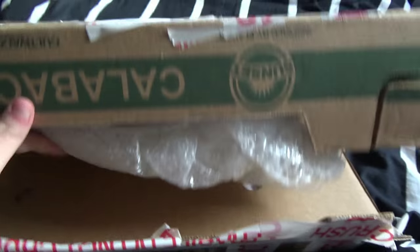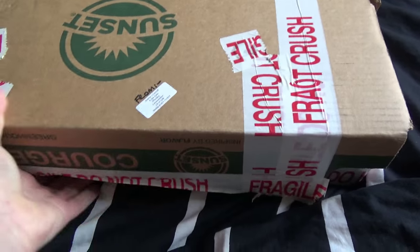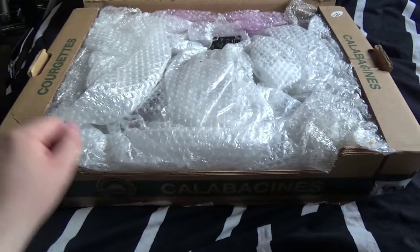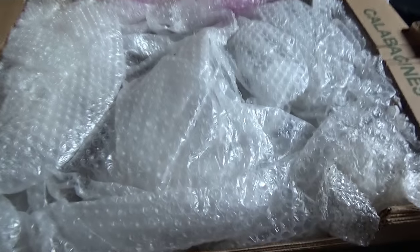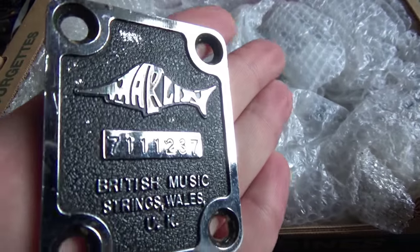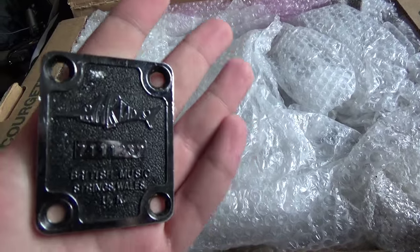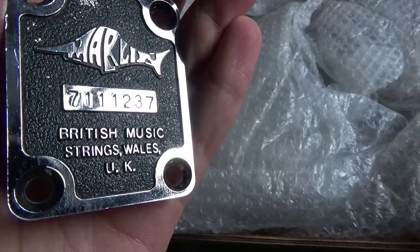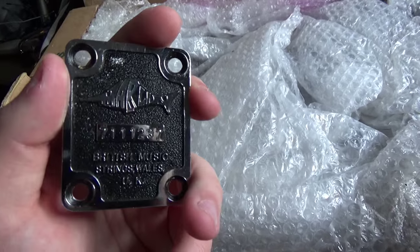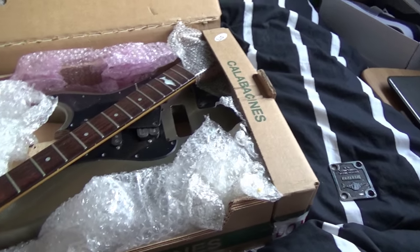I cringe every time that makes a noise. Well, I stand corrected — it's actually wrapped. Okay, so what have we got here? We have a Marlin. This particular brand of guitar is sort of quite close to me — it's kind of filled with fond memories. It is a British guitar. Marlin was a sort of British guitar manufacturer — I say 'sort of' because while it was Welsh, the actual things were made in the Far East.